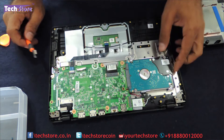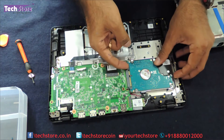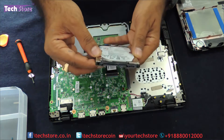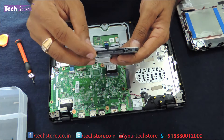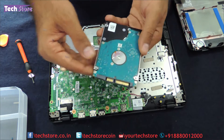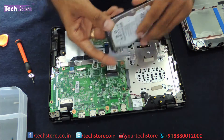Now coming to the hard drive — the hard drive is basically connected to this particular SATA board, so you just need to slide it to the left and remove it like this. It's a Seagate hard drive that Acer has incorporated, which is a good thing. It's a 2.5-inch SATA hard drive that this particular model has. You can just take another hard drive or an SSD and upgrade the hard drive — it's pretty straightforward.